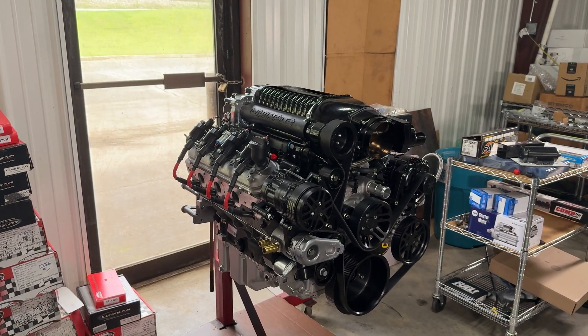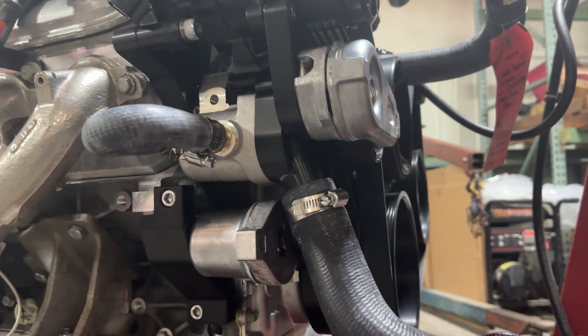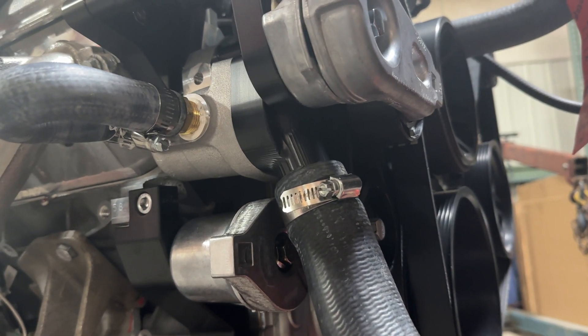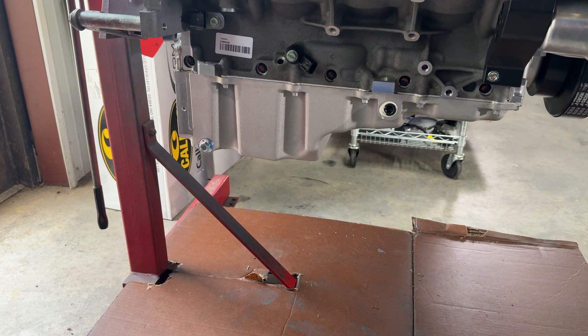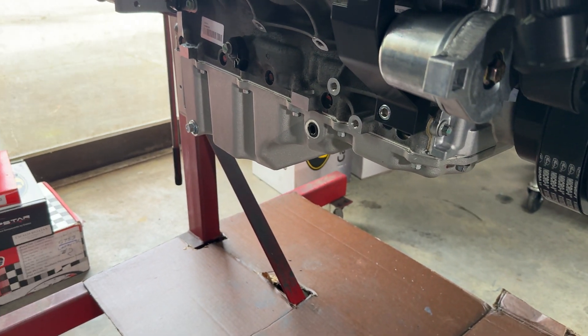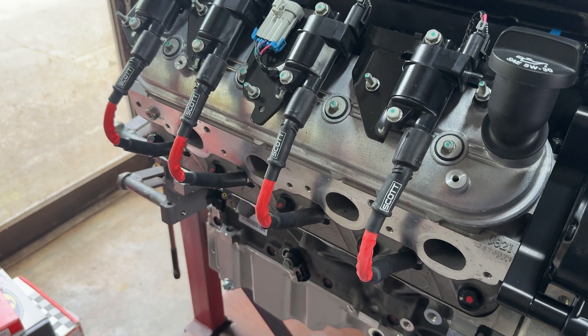We also install a fluid damper harmonic balancer and a high clearance billet thermostat housing that makes it easier to install this engine in a wide range of chassis. For this customer we installed a Holley low profile LS swap oil pan, and we finish things off with a set of Scott high performance ignition wires.